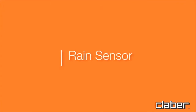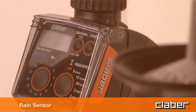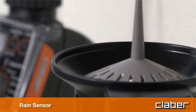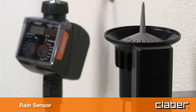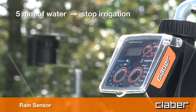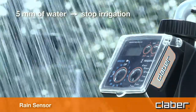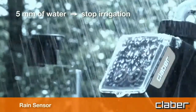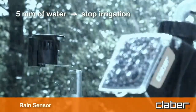Rain sensor. The timer can be connected to a rain sensor, by wire or by radio. When the level of water in the rain sensor rises above five millimeters, the watering program will be suspended automatically, then resumed once the rain water in the cup has evaporated.